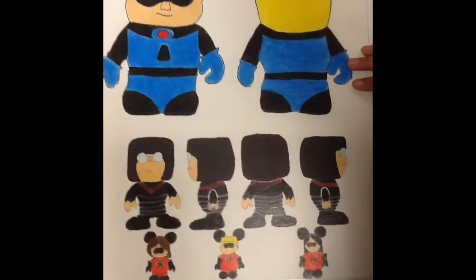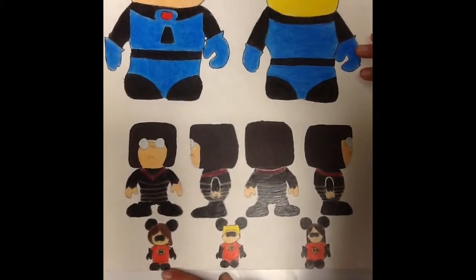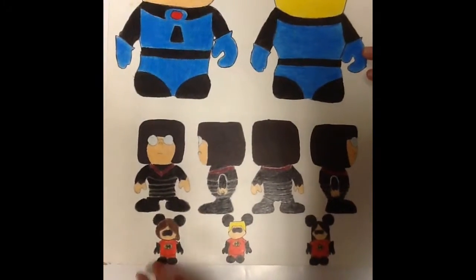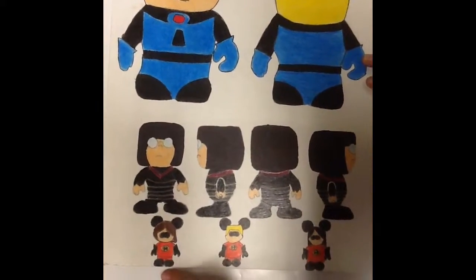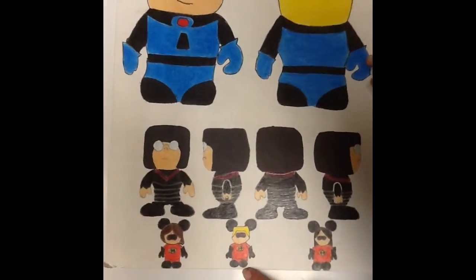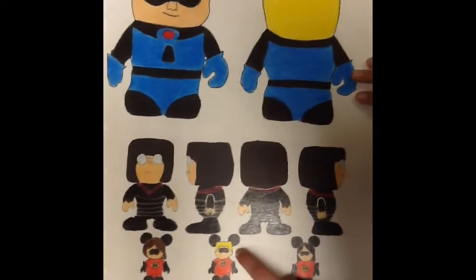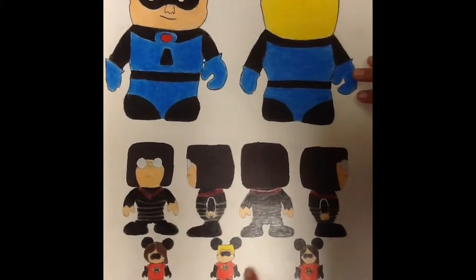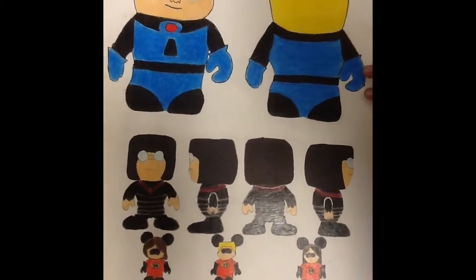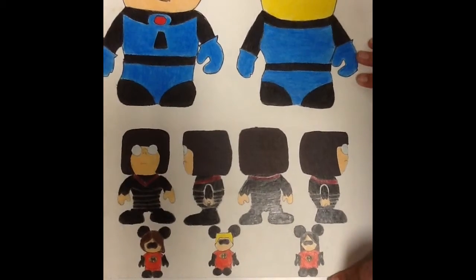And then below I have all my minimalists, which are the family. The first one is the mom, and all of them have less facial features than they would in the movie, and I have The Incredibles sign on all of them. And then I have Dash with his yellow hair, which is the only difference from the other ones. And then I have Violet, who has long black hair compared to everybody else.